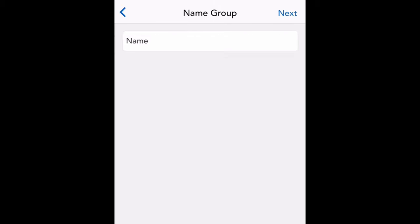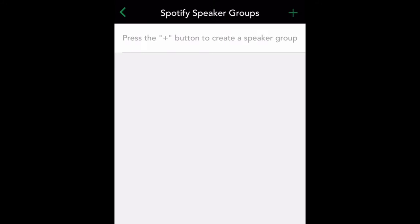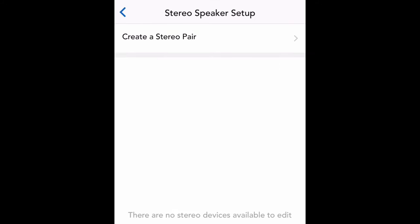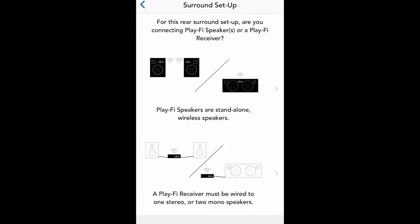You can have speaker groups, so this thing is expandable. These are two speakers, but if you want to add more, you just add the Prime Wireless SoundBase amplifier, which gives you the option to do a stereo pair. You can also do wireless home theater, and with that Prime Wireless SoundBase, you can actually turn your old speakers into a wireless type application — no need to throw them away.